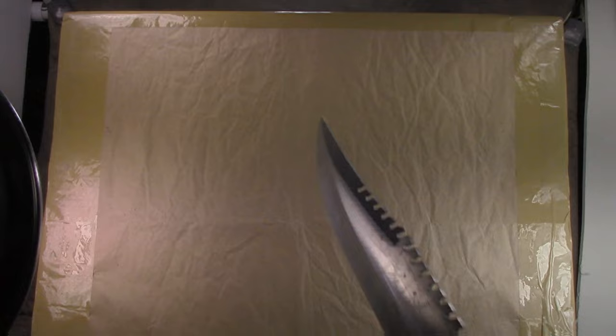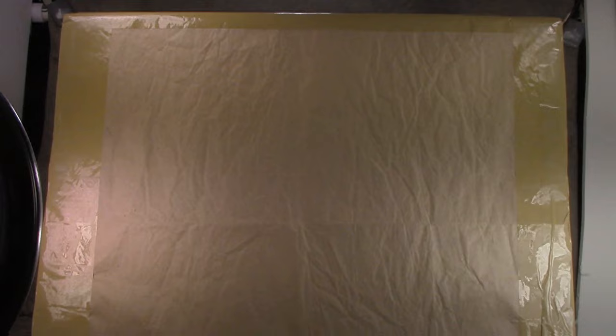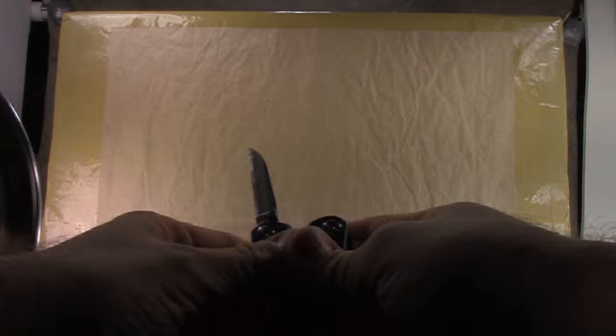So let's open the box. I never understood guys who struggle with that — right tool for the right job. We're going to use a little handy-dandy Gerber multi-tool.